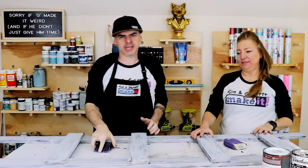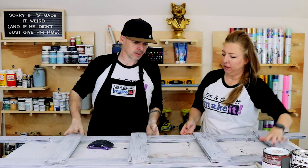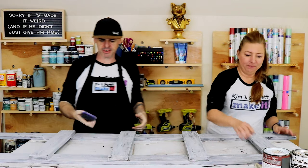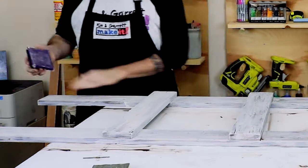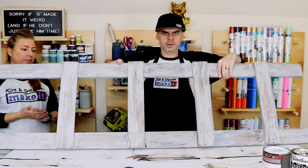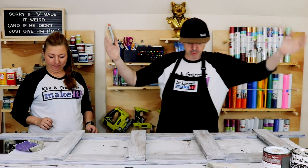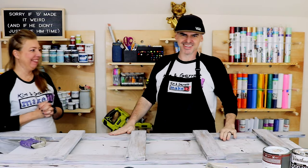Step six: give it a little more distressing with sandpaper. We let it dry for about 15 minutes. It's not perfectly painted — just a bad paint job on purpose. Using 120-grit sandpaper, and not too bad — only took a couple of minutes. We've got ourselves a new ladder for our blankets!